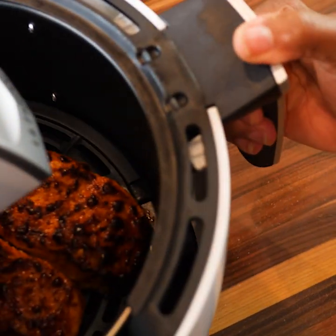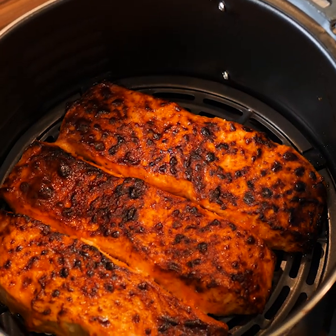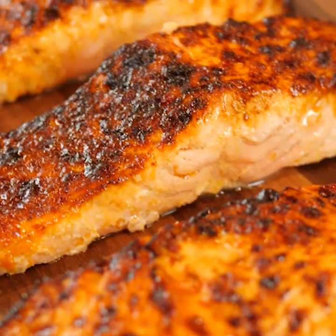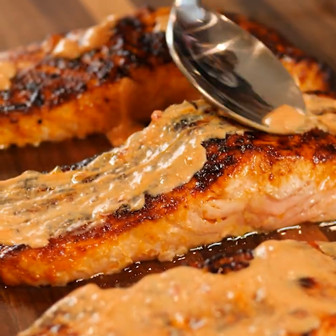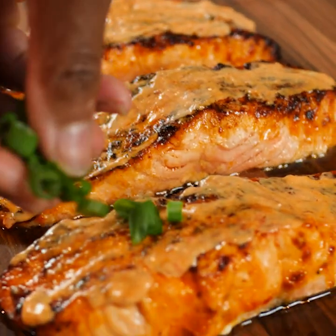Wow wow, y'all about ready to get your bang bang on! We're gonna spread this bang bang sauce all over our salmon and simply hit it with some chives.